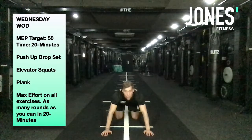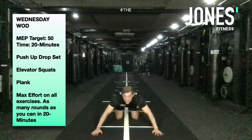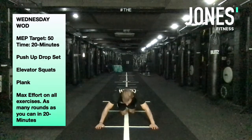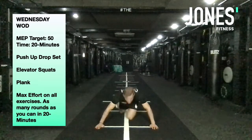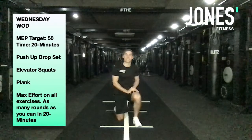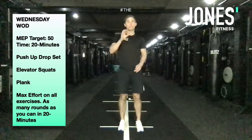When you can do no more, go another hand space wider — wide grip. You can see on this white line how wide we are now. Still trying to get chest down in between your hands. Really effective way to tax your chest, shoulders, and triceps. That's number one — have a little breather and some water.